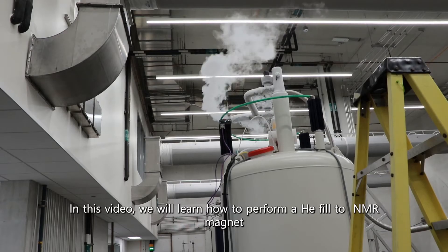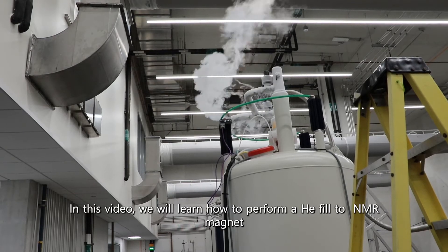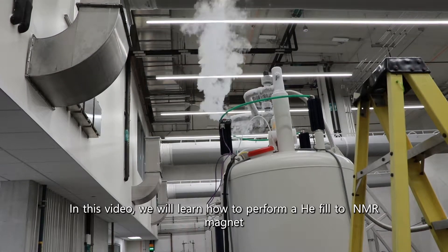Hi everyone, I am Nasreen. In this video, we will learn how to perform a helium fill to an NMR magnet.